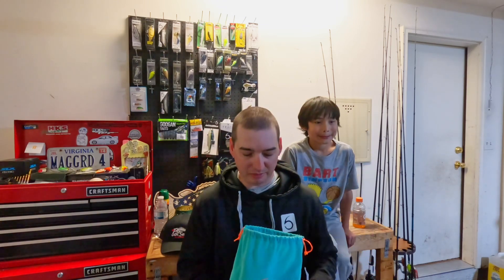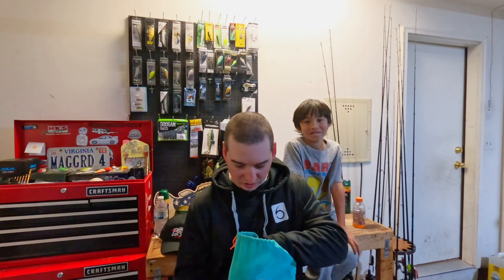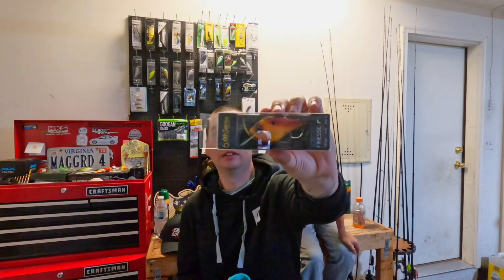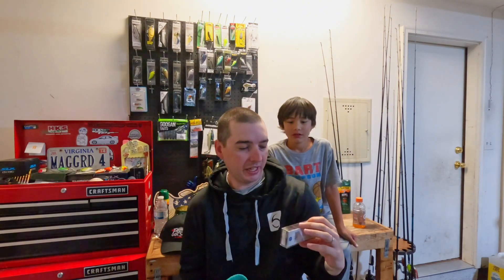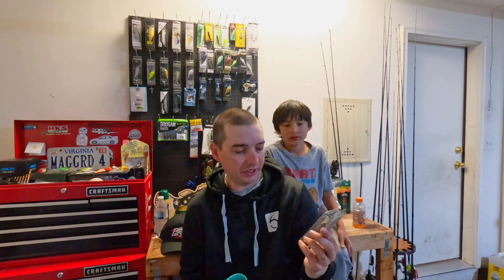We'll see what we got — first the bait, and then I'm going to talk about it for a little bit. Then we'll get Ryu's input on the bait. So first out of the bag, we have a Flat Finesse F4. Nice orange, red, black colored. Dives about four to six foot, half ounce. So Ryu, what do you think of this one?